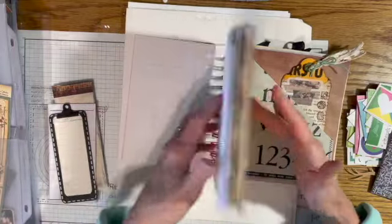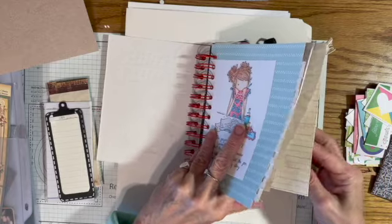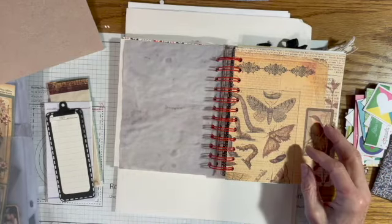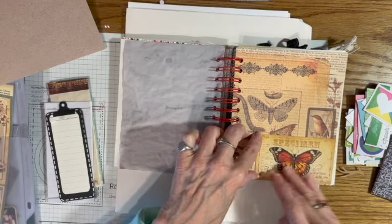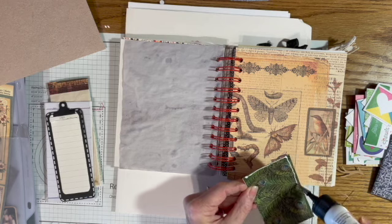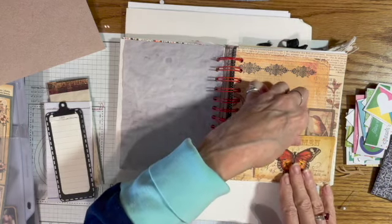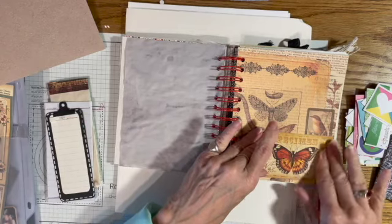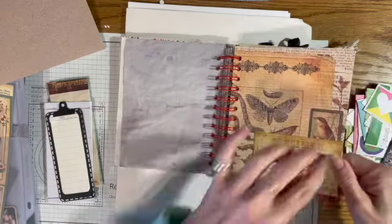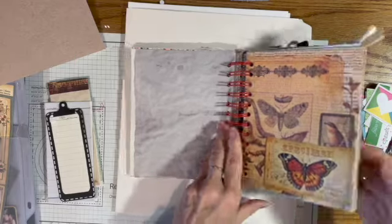Now I want to go through and do some of the pockets. Page number five is so pretty I almost hate to cover it up, but this might make a nice little pocket in there — I can just glue that on. It would have been better if I'd sewn it on before I bound it together. I was getting kind of tired of these. I'd really rather sew a signature in a book than use these wires.